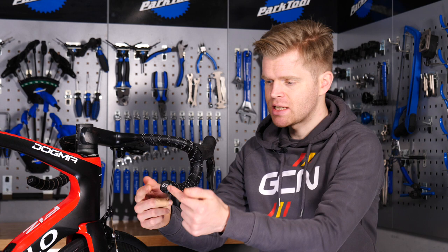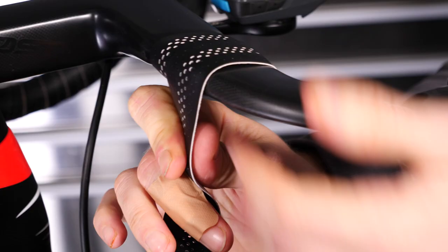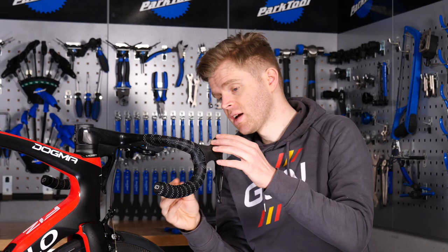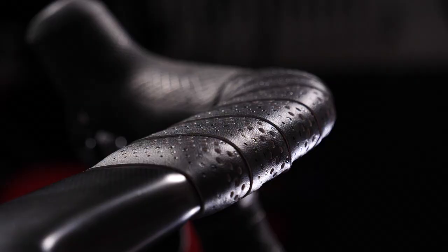Instead of wrapping your bar tape starting at the end of the drops and finishing on the tops, if you wrap it the other way and start on the tops first, you don't need to use finishing tape because you can just wrap the bar tape under itself, securing it. Hold it tight and make sure that you wrap it very tightly all the way along, and then finish it at the drop with the normal bar bung method, and you'll end up with this really nice clean look.